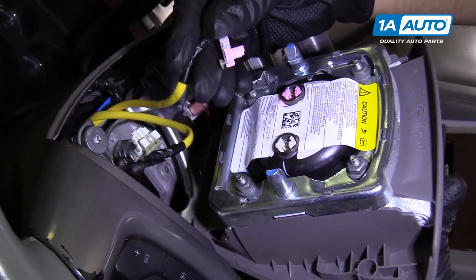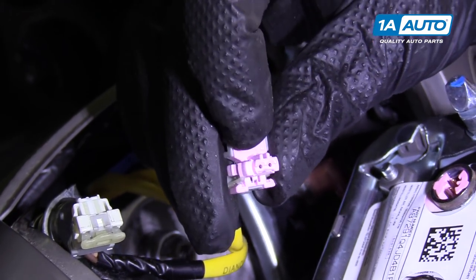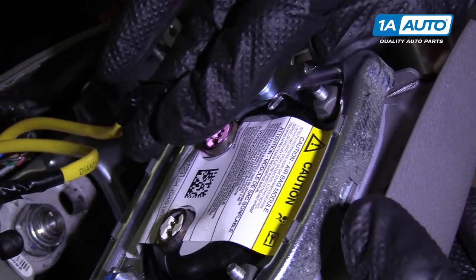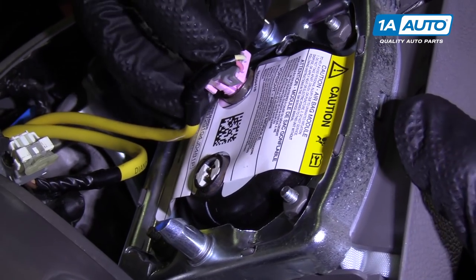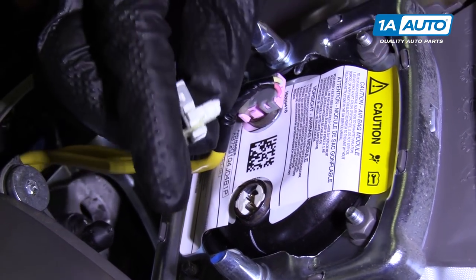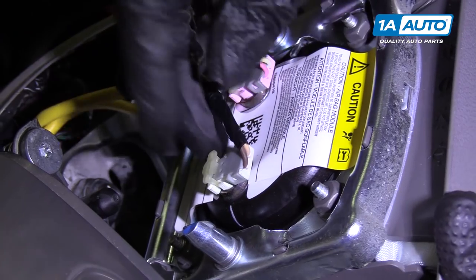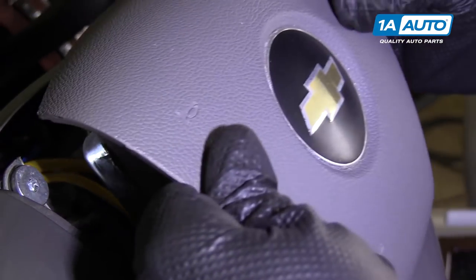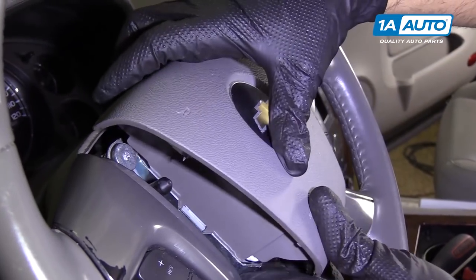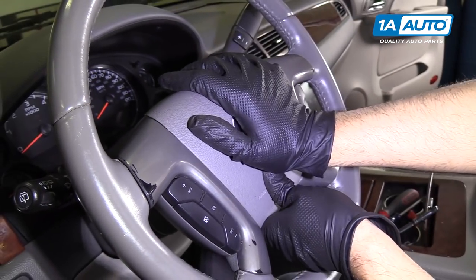Now we'll reconnect our airbag. There are grooves in these terminals — you can see there are two on there, and two grooves on the airbag on that side. So this one goes in like this, and once that clicks, you can push the lock down like that. The white one has one groove, and that groove goes right there — lock it. The airbag is in the right position. Make sure the wires aren't pinched. Push it in, then line these two little tabs up with those holes and push it down.